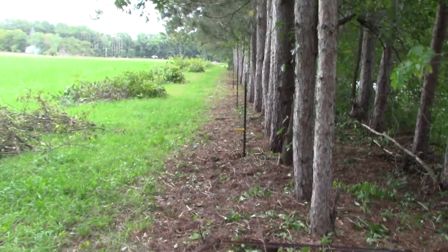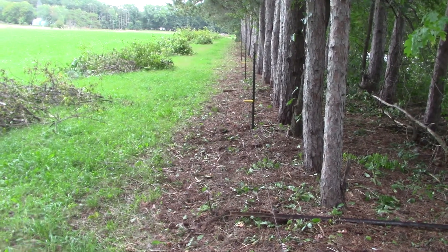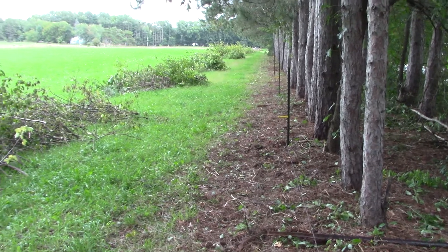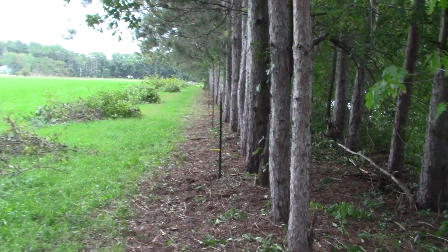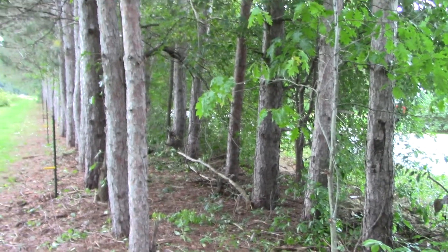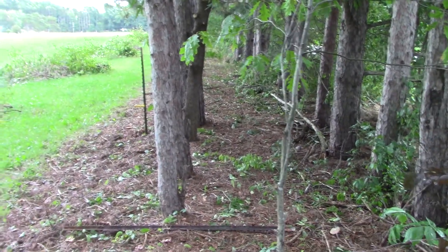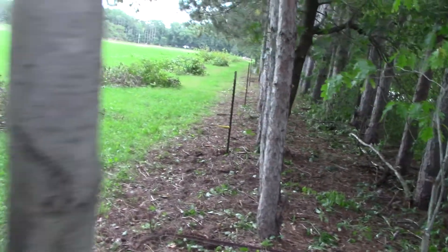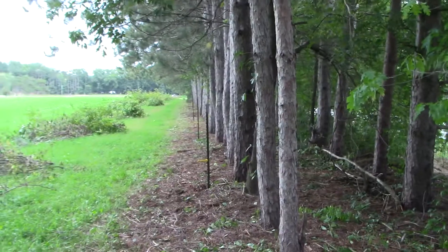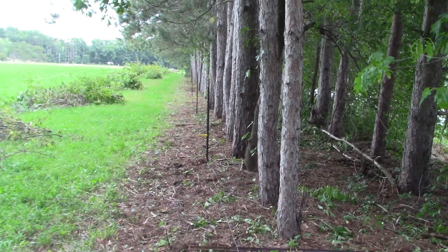Alright, we've been running behind on putting our progress updates on our fence restoration here. If you've seen the prior videos, this basically all — it's like a jungle. Just full of buckthorn, briars, brush, overgrowth from 45 years. All that goes on fence lines.